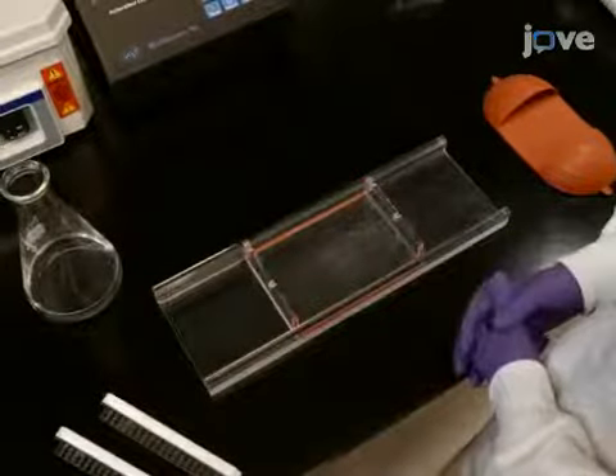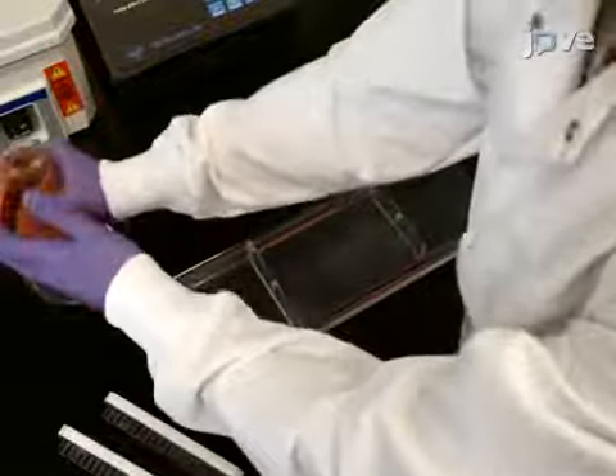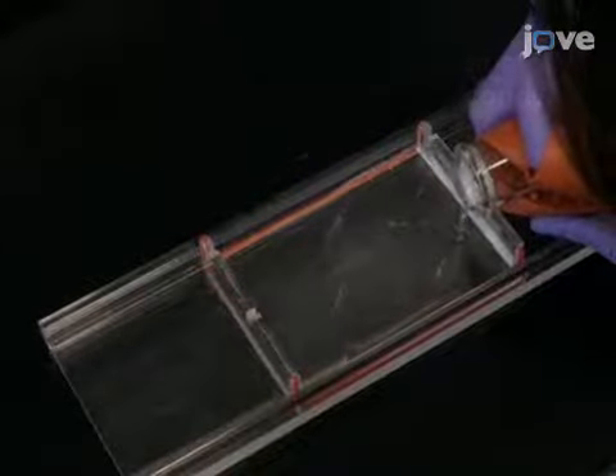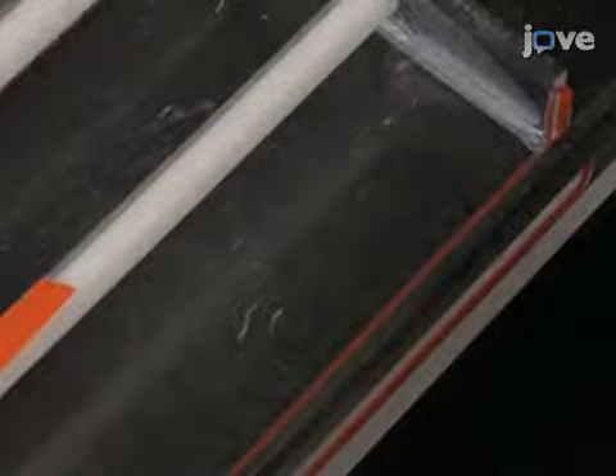Next, place a 10 by 15 cm electrophoresis casting tray into a gel caster. Slowly pour the agarose solution and place the combs into position. Remove any bubbles that may have formed with a pipette tip, then allow the gel to cool and solidify.